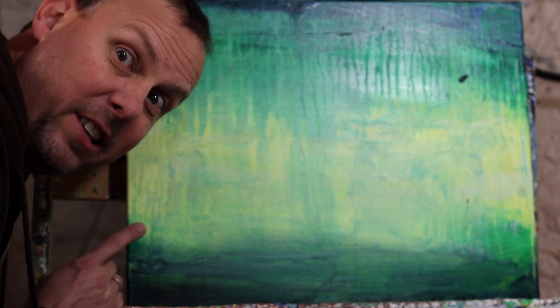All right, today we're going to do this. The question today is: what is drip painting?